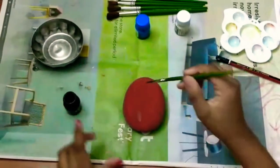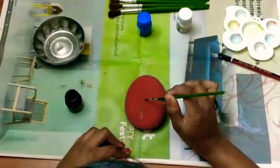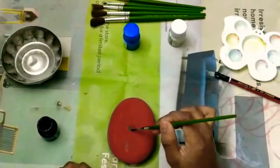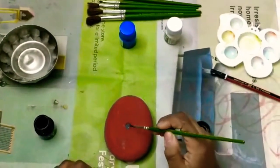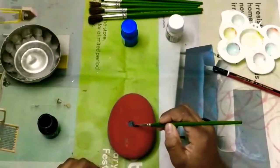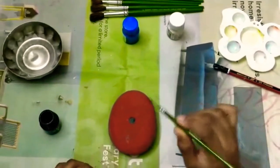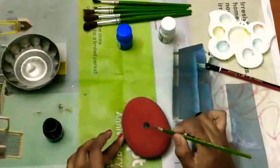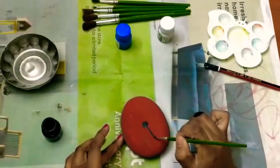Now I'll take the black paint and start drawing the webs. First I'll get some water, mix up the paint, and draw a small circle in the middle of the stone and fill it in. After that I'm going to be drawing eight lines, so here is one over here.